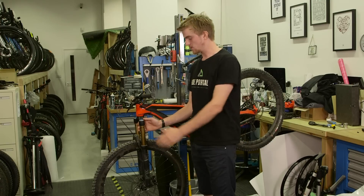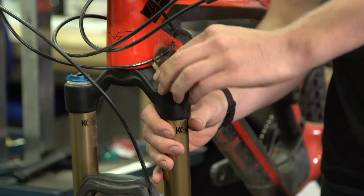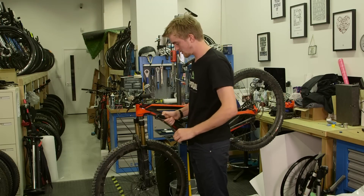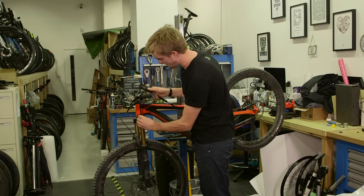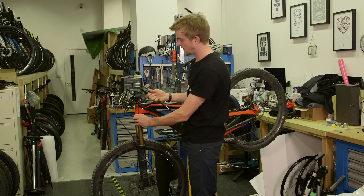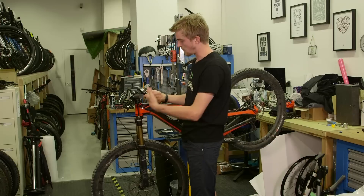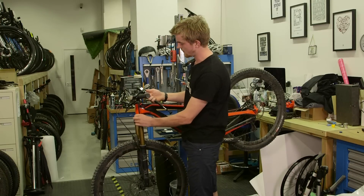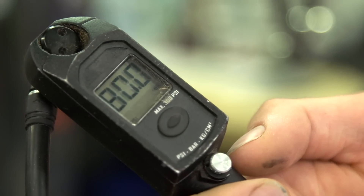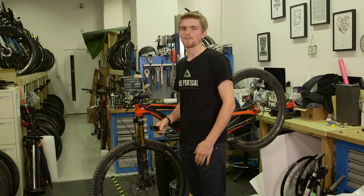First, make sure the fork is nice and clean so no dirt falls inside while you're taking it apart. Then it's a good idea to check the air pressure before you start — for this we need the shock pump. Screw it onto the valve; it reads 81.5 psi. For a super accurate reading, note that some air flows into the shock pump when you attach it, giving a lower reading. Taking it off and back on again, we've lost another 2 psi, so we know it was actually at about 83.5 psi. We'll be aiming for 83 psi when we put the fork back together.